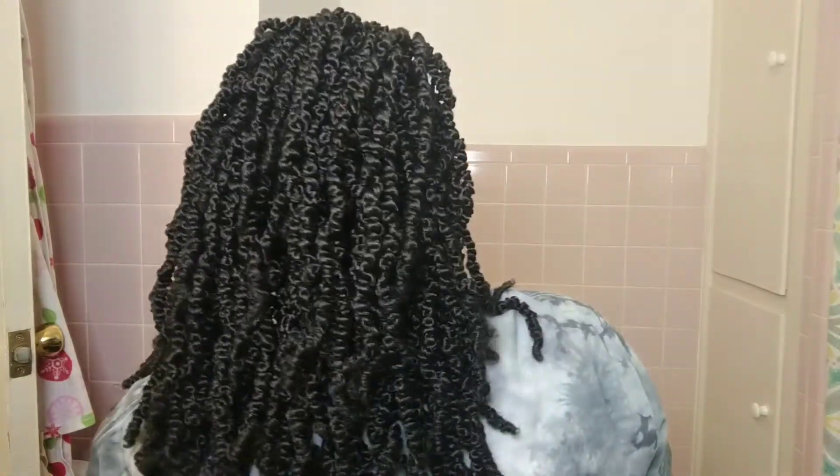And voilà — this is the finished product! As you can see, it does make it look like it was individually done at the front. Nobody is going to be able to tell unless they're all up in your head. They might see the strand of hair going back where you connected the rubber bands, but nobody should be all up on you like that unless it's like your best friend or sister. I love the fact that it gives the illusion that they were individually done towards the front — but it's really not.